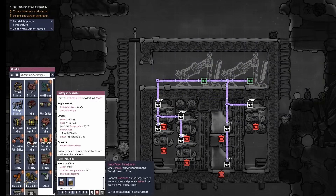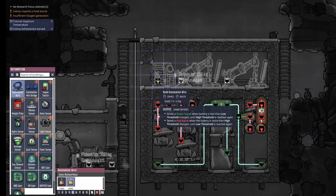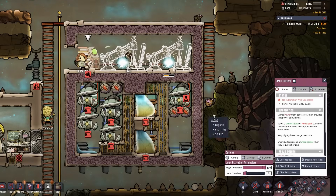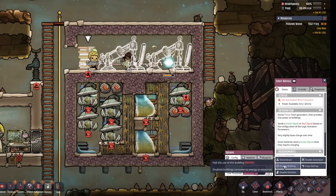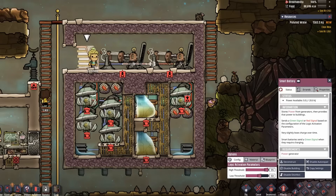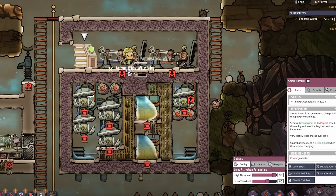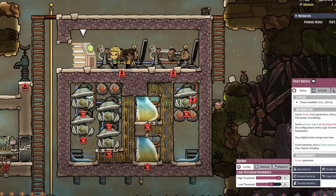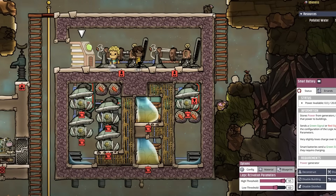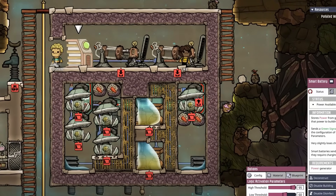Finish the top room by adding two hydrogen generators and a smart battery, all made from gold. Be sure to connect them with automation wire and set the smart battery to 95% high threshold and 65% low threshold. This will allow the generators to turn on when the smart battery drops below 60% charge and turn off above 95%. The smart battery control circuit greatly increases hydrogen and power use efficiency by only consuming hydrogen when it is actually needed.